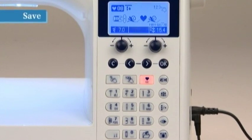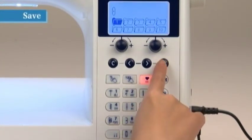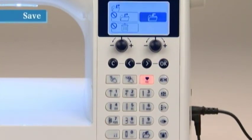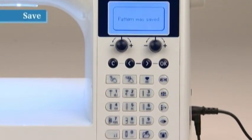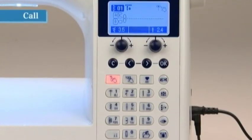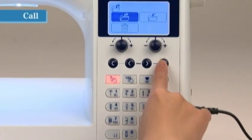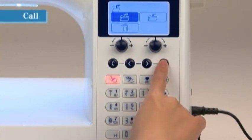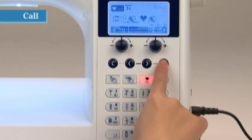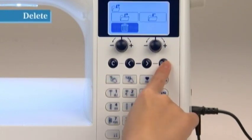Letters and one-point patterns can be combined and saved for later use — a maximum of 10 combinations including manual adjustments can be saved. Select the desired stitch patterns, then press the Save/Call button. Use the arrow keys to select the destination folder and press OK to save. Select Save and press OK. To call saved patterns, press the Save/Call button, highlight the desired folder using the arrow buttons, press OK, select Call, and press OK. To delete the contents of a folder, highlight it, press OK, then select Delete and press OK.